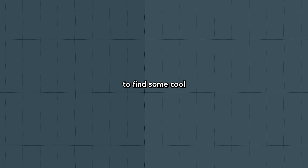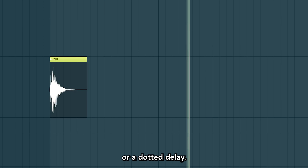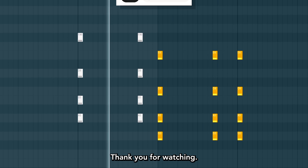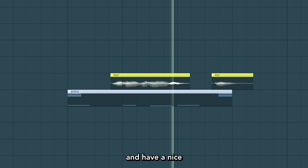A nice little trick to find some cool rhythm placements can be to use delays. Grab a sample and add a triplet or a dotted delay. They won't be in sync, but it will sound cool. Thank you for watching. Join the channel for exclusive perks if you want, and have a nice day.